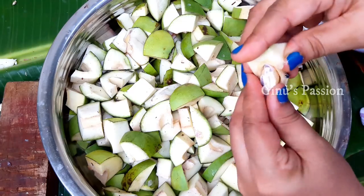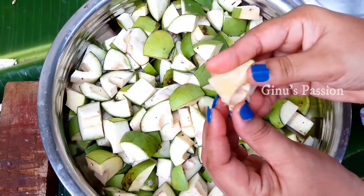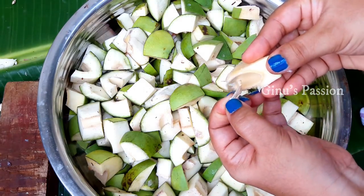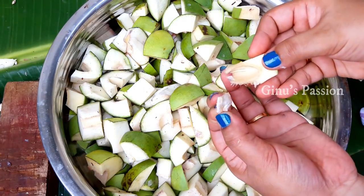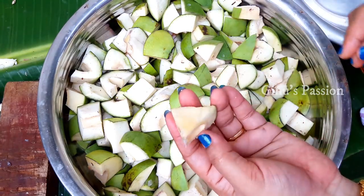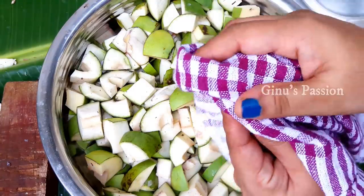We put it on the plate here, we will pick the plate. We will be giving you a good flavour. After the process of cutting, we will press the same way as we are going to make it.